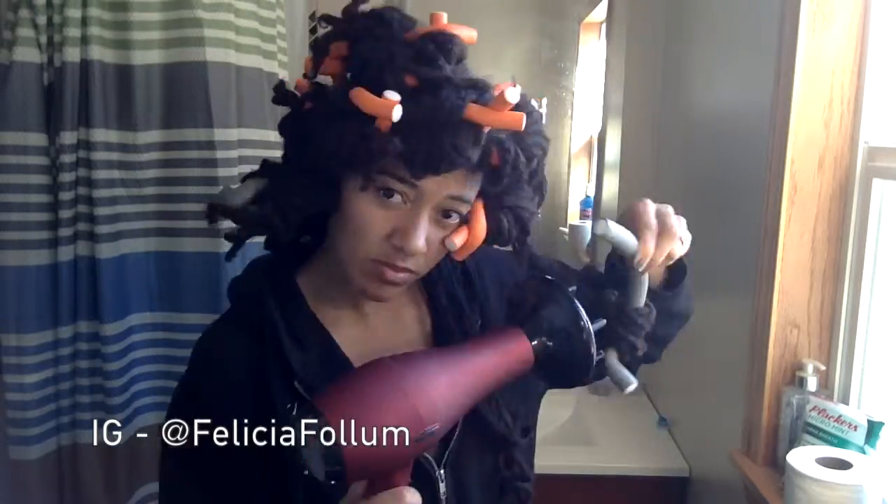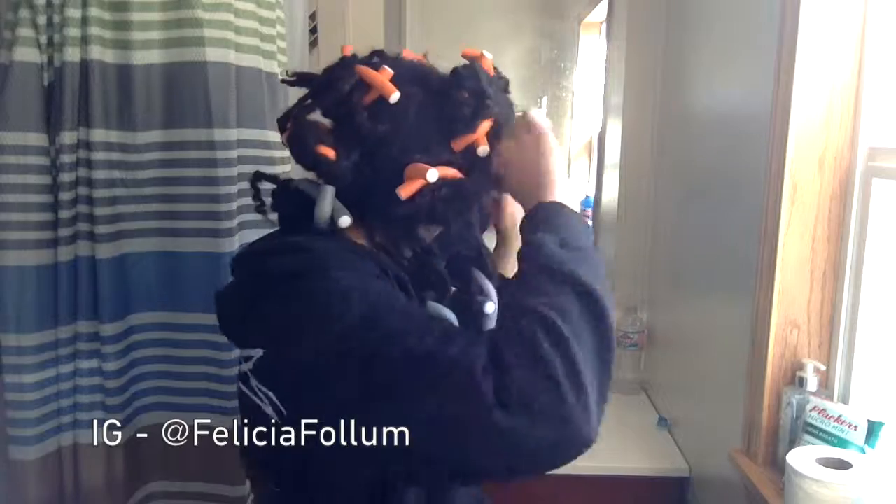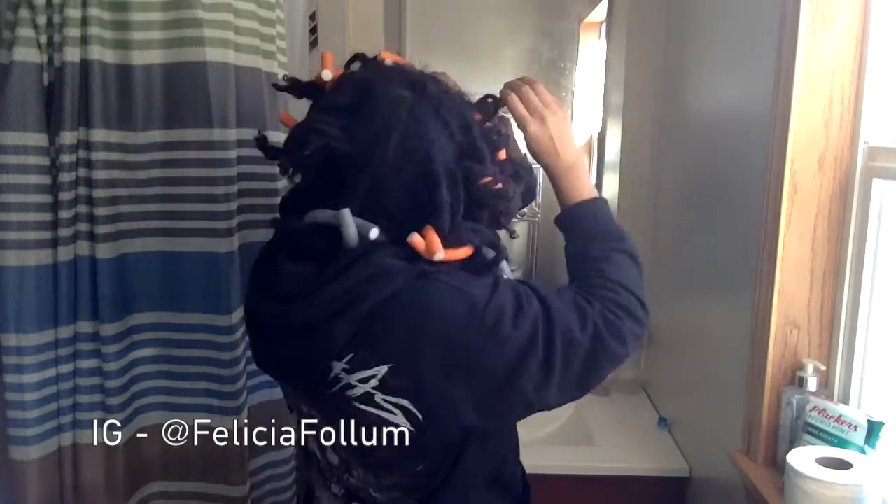Experimenting with flexi rods to see if I can get some good curls. I've gotten good curls once — the other two times I've done flexi rods I've failed and they dropped within like 12 hours, so we'll see.